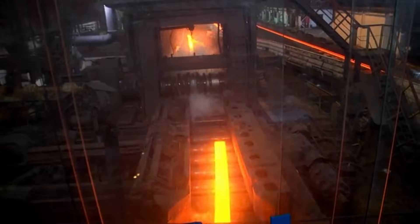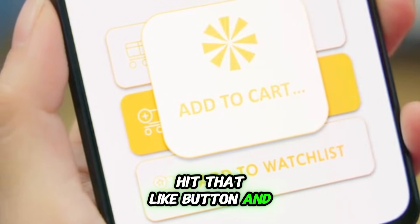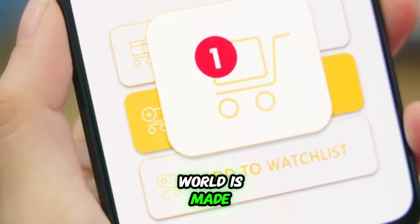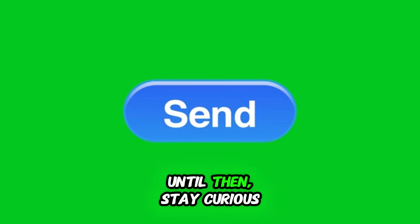Thanks for sticking with us on this journey through the forge. If you thought this was cool, hit that like button and subscribe for more deep dives into how our world is made. Let us know in the comments what you want to see next. Until then, stay curious.